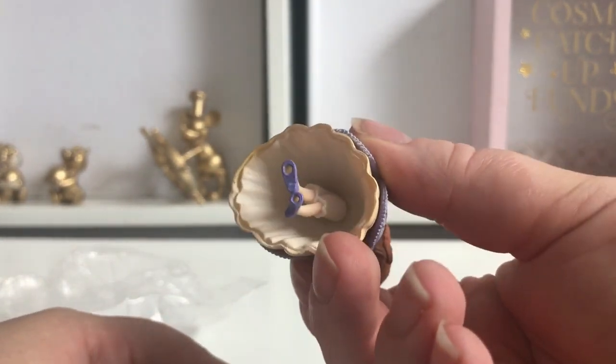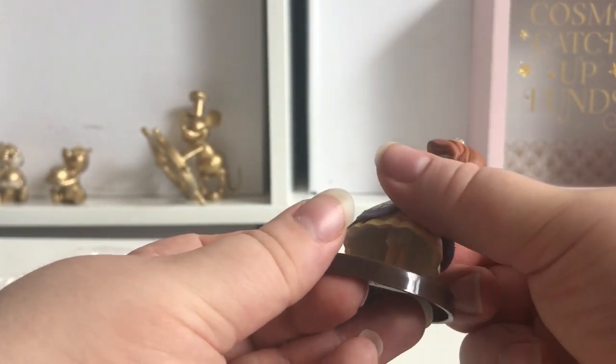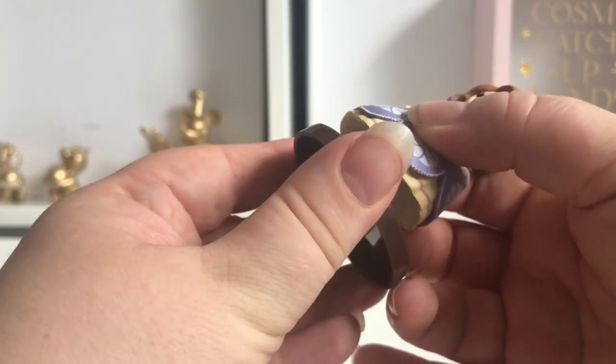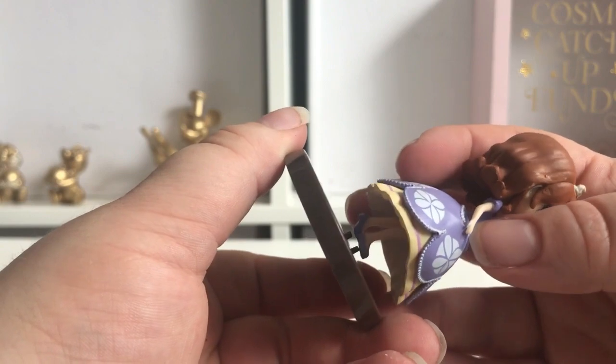On her feet she's got two little holes and that is where she fits onto her stand. Let's try and get her on — not that way, so let's try this way.